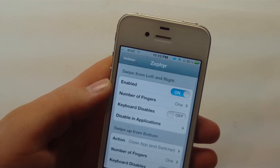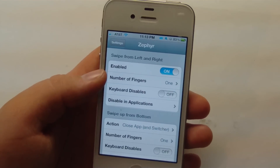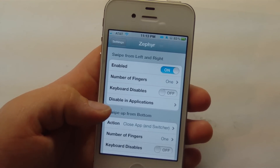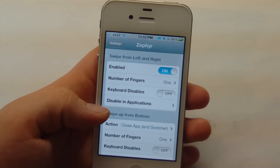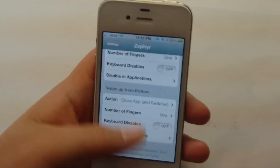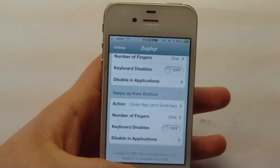The settings are pretty simple. If you go down into your settings, you can see that we have it enabled and we can pick the number of fingers we want to activate it. We can disable it in some applications in case you're playing some intense Fruit Ninja. And then you can also do the swipe from bottom, and you can make it so that it doesn't do that when you have your keyboard enabled.